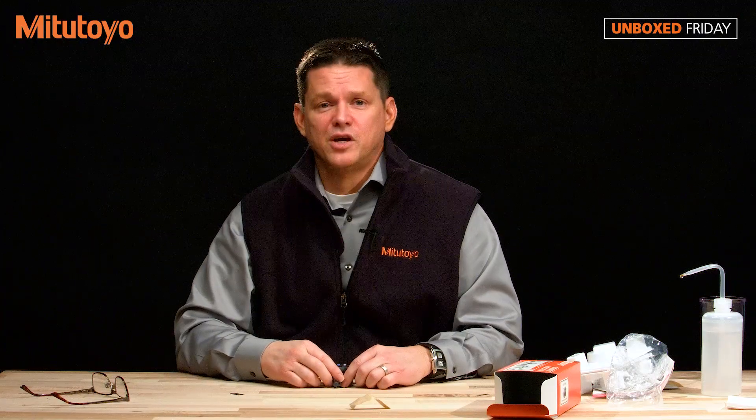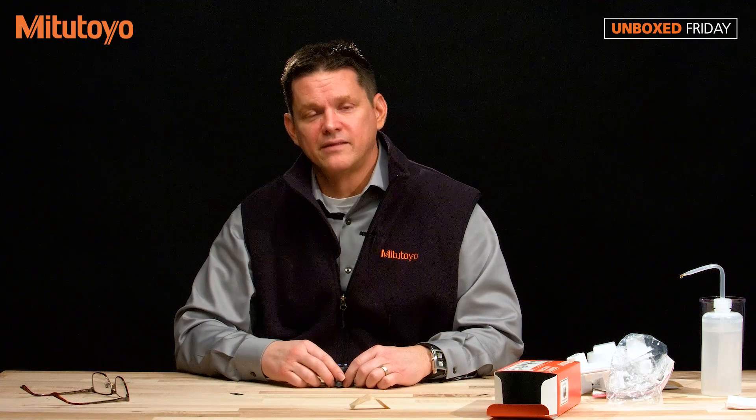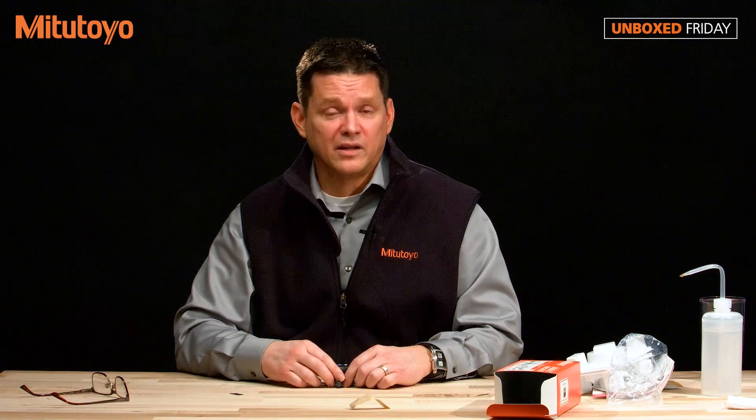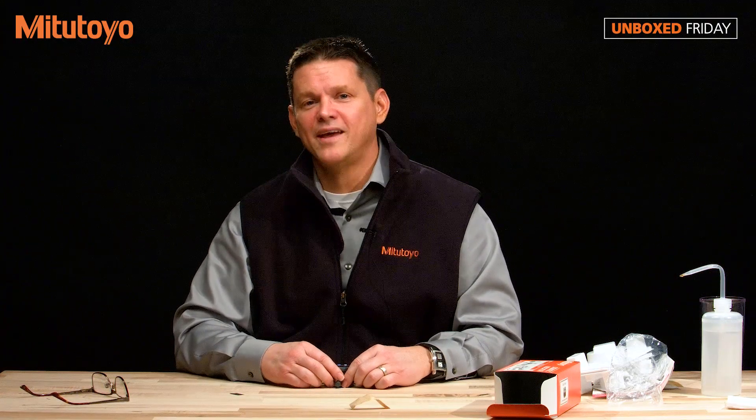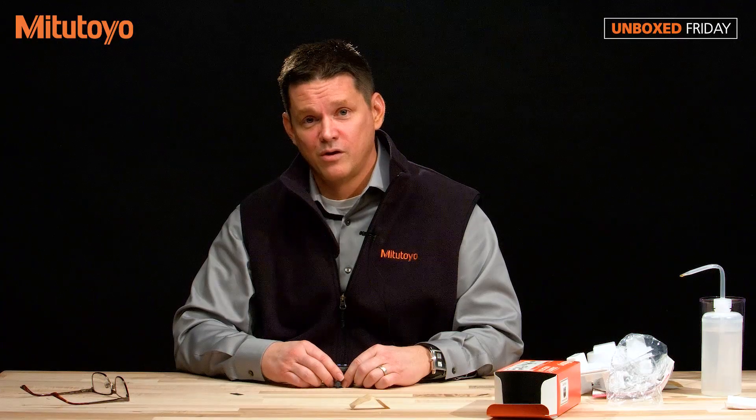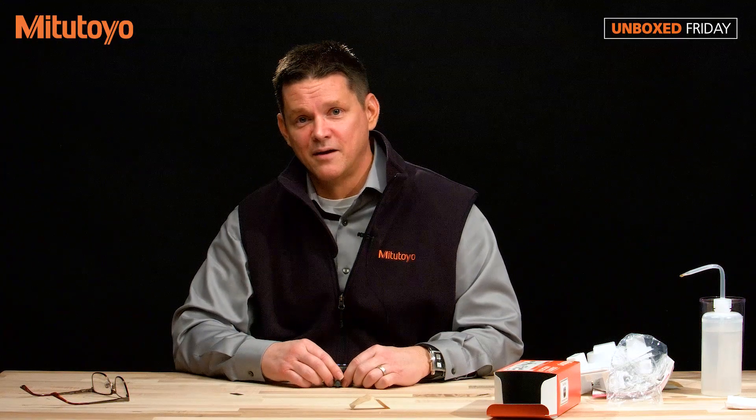Thanks for watching. We hope you've enjoyed this video. If you have suggestions for future videos, please leave that in the comments section below. If you'd like to order this indicator or have questions, please call us at 1-888-MITUTOYO or visit our website at www.mitutoyo.com.